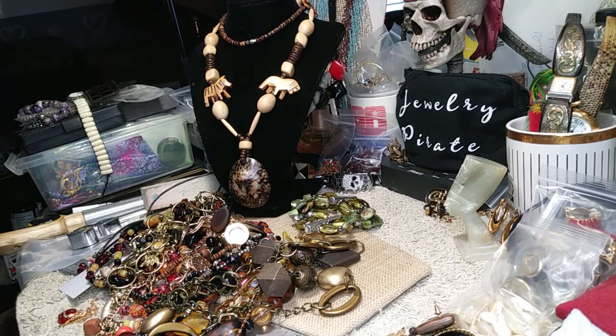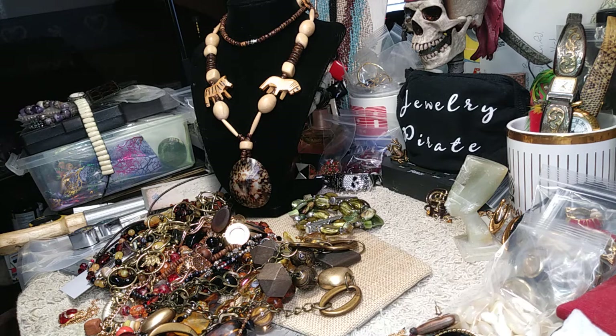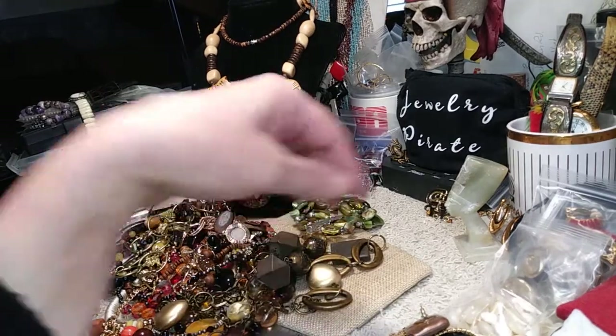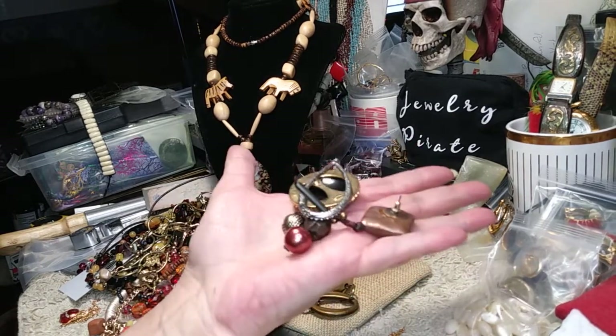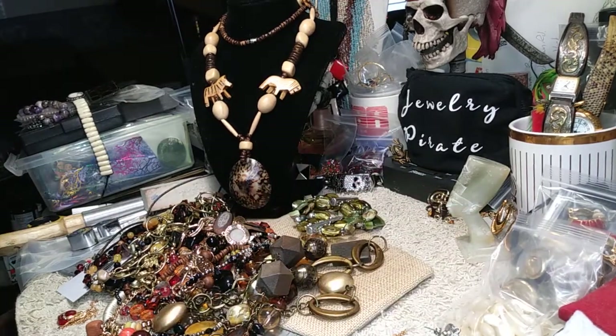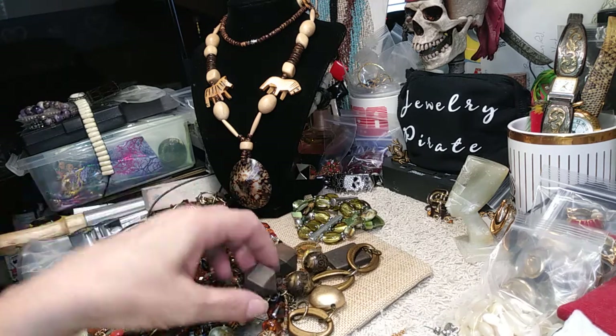Hey everybody, welcome to my channel Jewelry Pirate. This is Barbara. I'm back with the last part of this animal tribal bag that was from the West Coast, California. I want to get through all this so I can get it uploaded. This is the last part — hopefully we can go through this pretty quick. Since I got everything untangled, these are just three single earrings; they're going to go in the single earring bag. Anyway, let me remind you to like, comment, share and subscribe to my videos, and don't forget to hit the notification bell in case you'd like to be informed when I upload new videos.